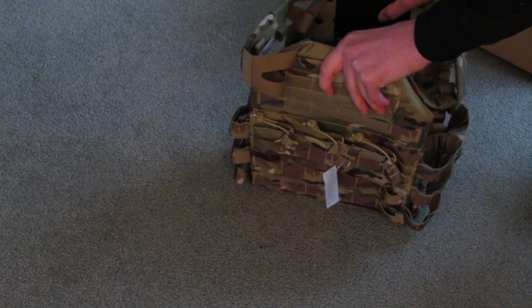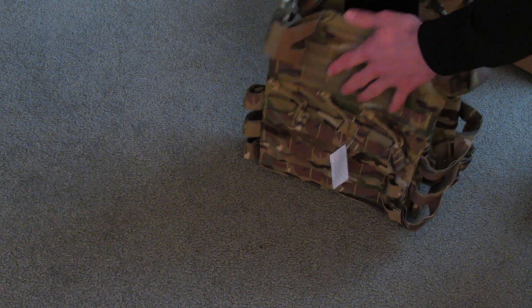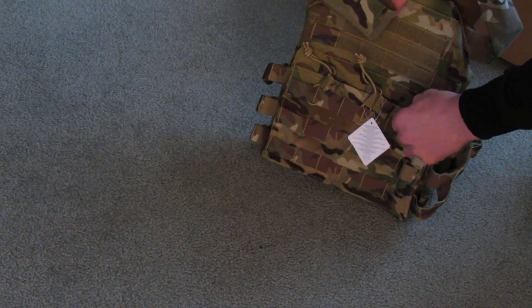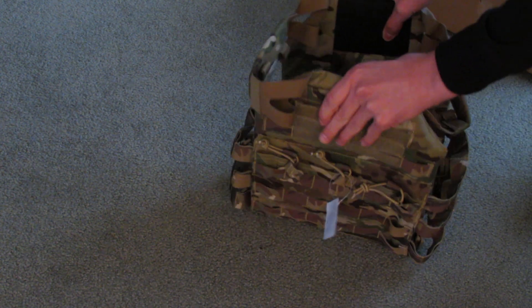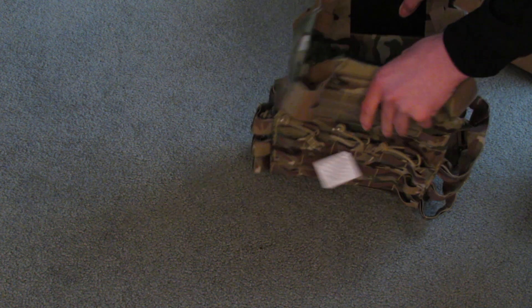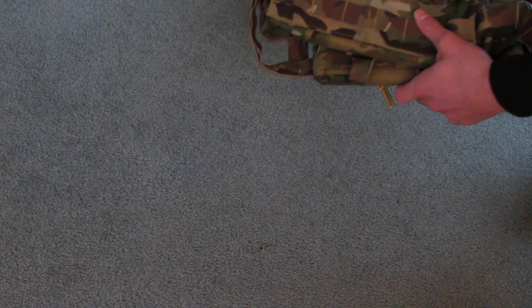But this is $65. It has the Crye-style shoulder pads that are in multicam. It has great stitching. Everything is pretty much accurate to the real JPC, unlike the Emerson and the other replicas, which have tan shoulder pads and the stitching is not as good. That's basically why I got the MODIG PC from ShooterCB. Shipping was not that bad, it was about $10. I'll have a full review just on this vest after I use it a bit, but that's just first impressions and why I got it.